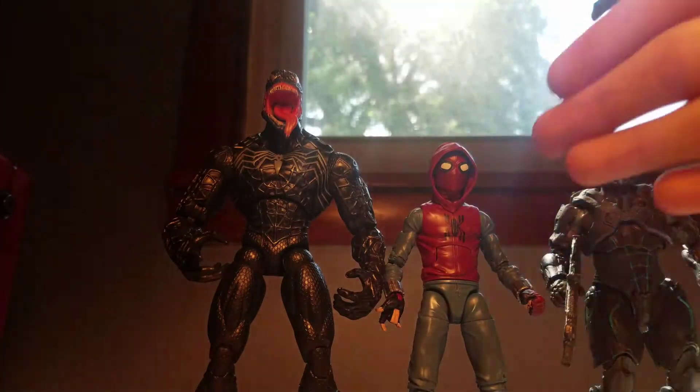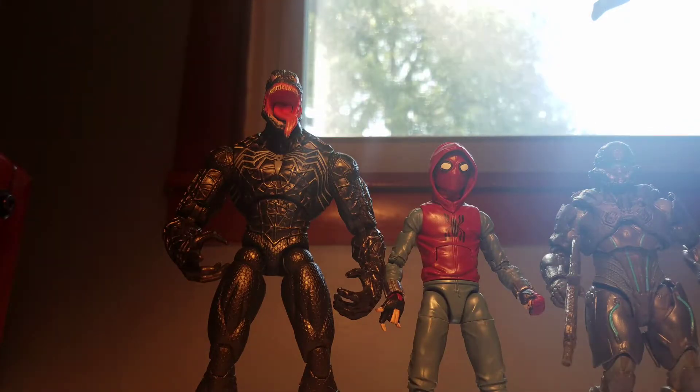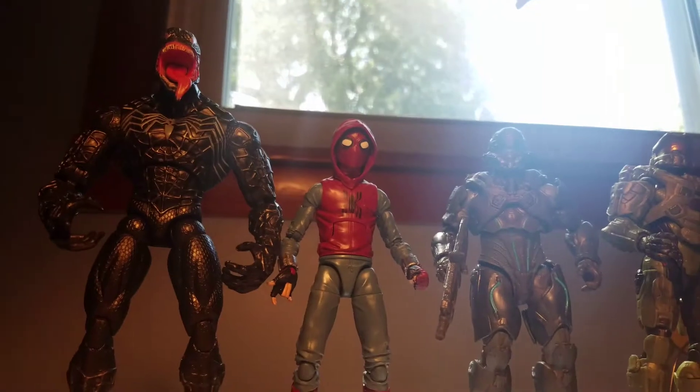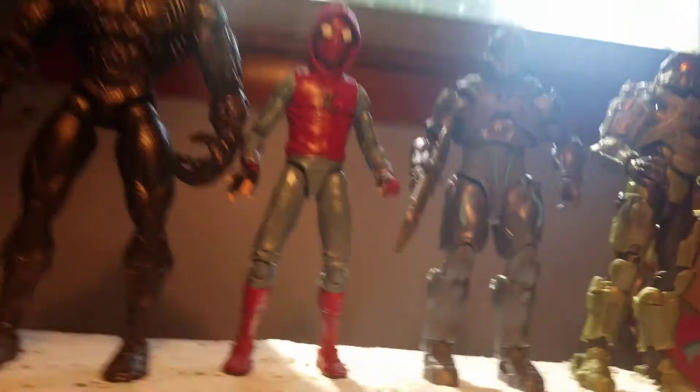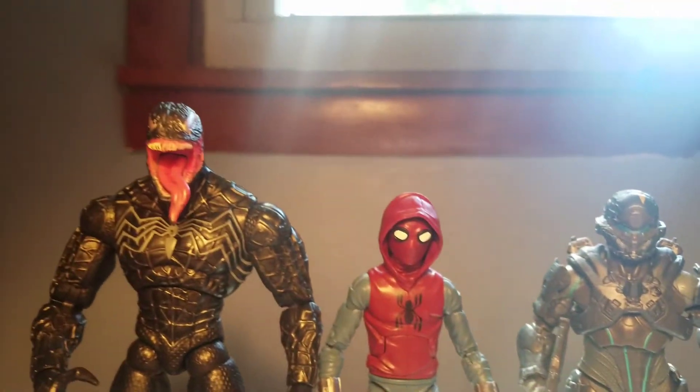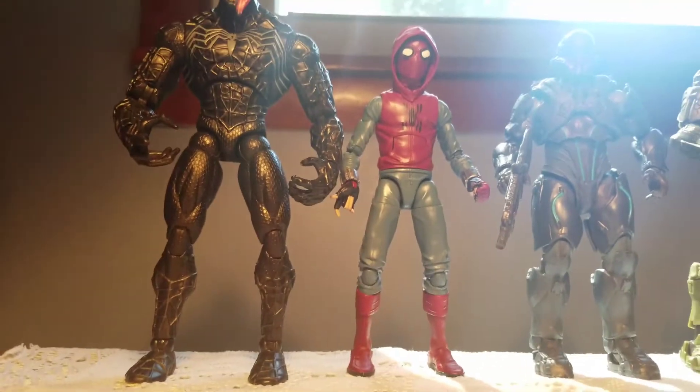For size comparison, we have the brand new homemade suit Spider-Man next to Spider-Man 3's Marvel Legends Venom, Mattel series 1 Spartan Locke, and Mattel series Master Chief. As you can see, he scales very nicely with all these figures.